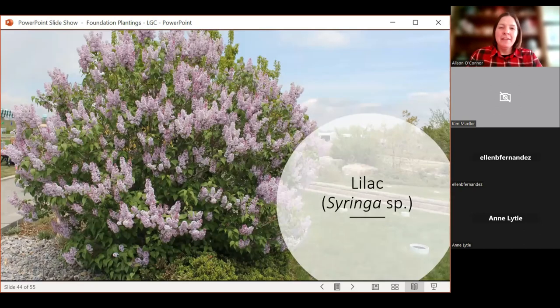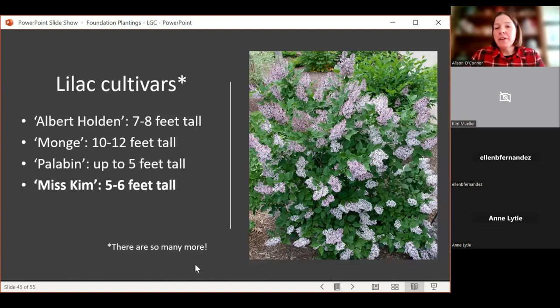Lilacs are great, obviously. There are so many different cultivars — Chinese strains, common-type strains (vulgaris). Miss Kim is a classic, been around a really long time, gets to be about five to six feet tall, and tends to bloom a little later than some other lilacs. You could actually have a few different species and have a series of blooms if you really love lilacs. They're drought tolerant — you see them planted a lot around homestead areas because they were planted early on and have survived. A great plant for Colorado.